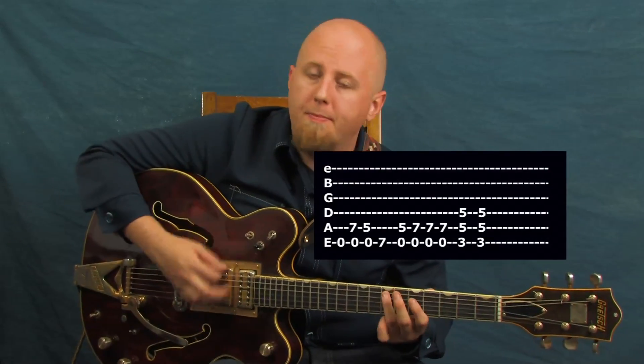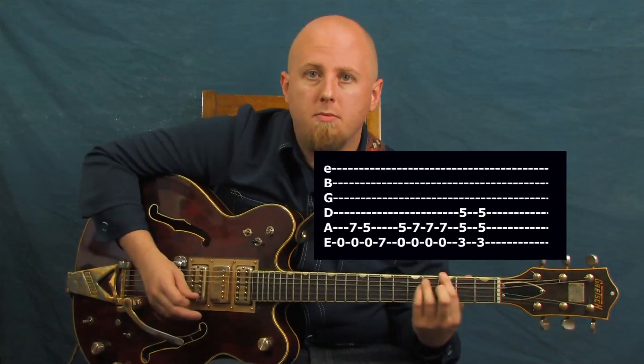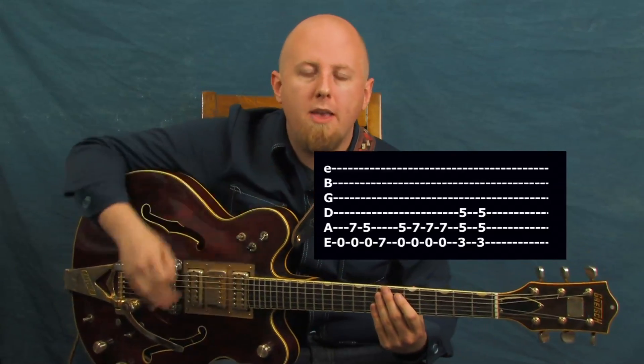Of course, you can have variations off of that — anything you can think of. Just basically keeping that low open E going so we have a nice strong powerful riff. As we want to transition to another section, what I'm going to do is utilize the open E string and play ideas on top of that ringing out.